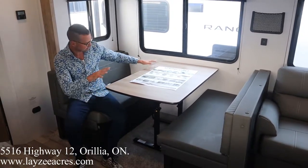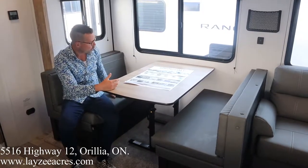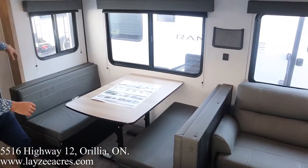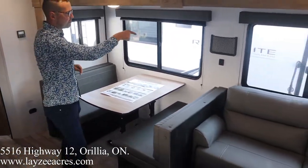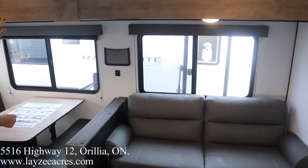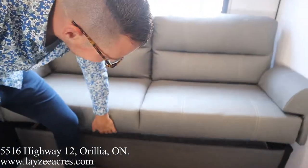I'm sitting at the dinette. This can go down to a bed there for you — easy peasy — a nice secondary sleeping spot. We have storage underneath both sides of the dinette, and then we've got windows around in the slide here. USB is right there — you can charge your phone, put things in that little netting. Jack knife style sofa with storage underneath that jack knife too.